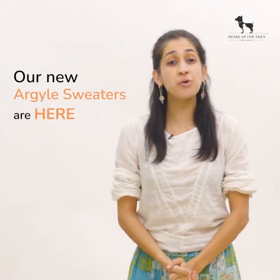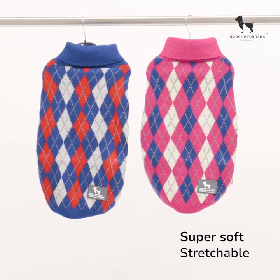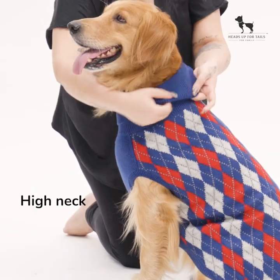Hello Huft family! Our new Argyle sweaters are here. This style is soft, stretchable, and features a high neck.